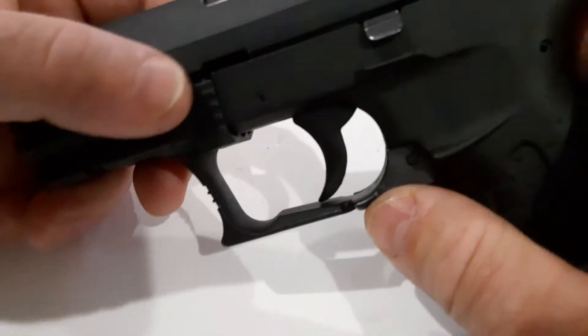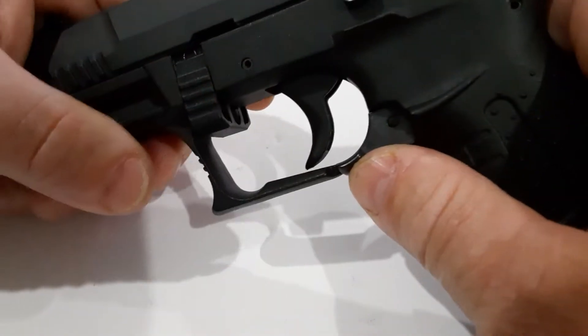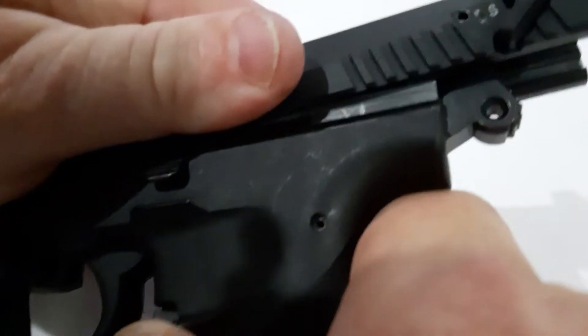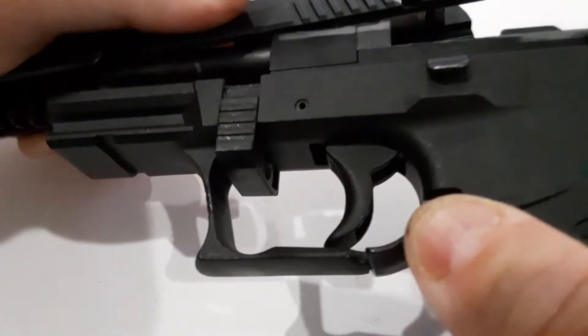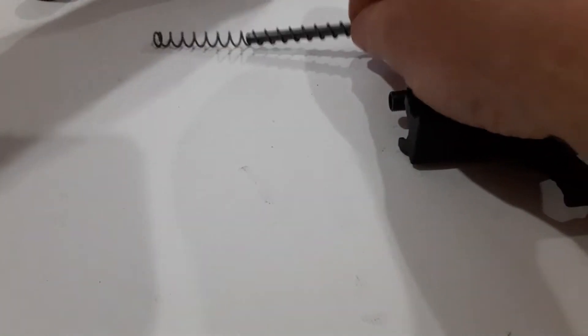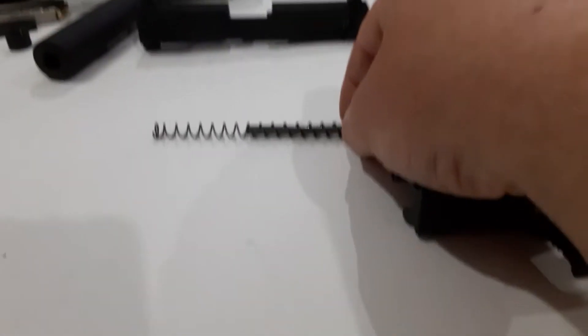Your slide release is right here. We'll just pull that down, then rack the slide, lift up a little bit, and slide it all forward. Go slow, otherwise the spring will fall out and go shooting everywhere. We'll set the slide and the recoil spring guide rod off to the side.